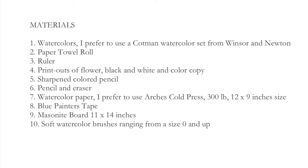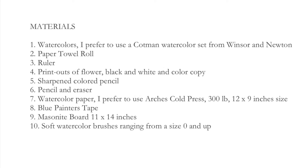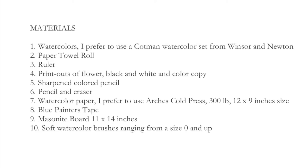Here is the material list to help you get started to paint a lily today.